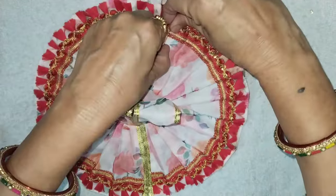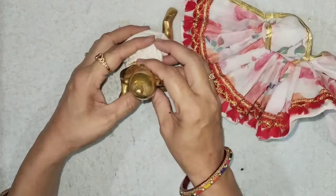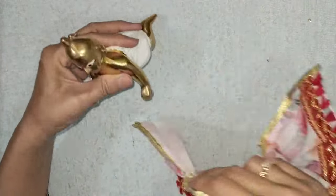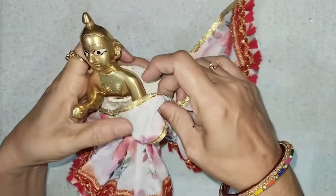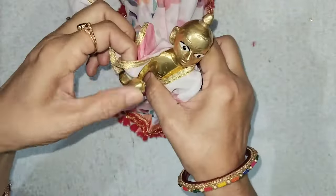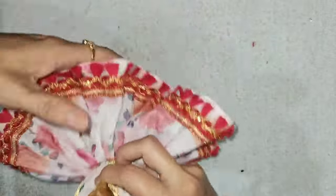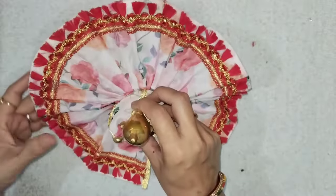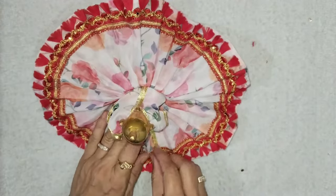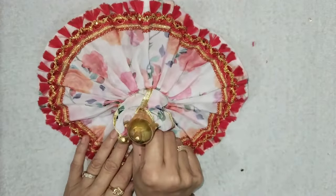This way, we will set the plate like this. This is my 6 number. I will put it on the plate. We will put it on the plate.